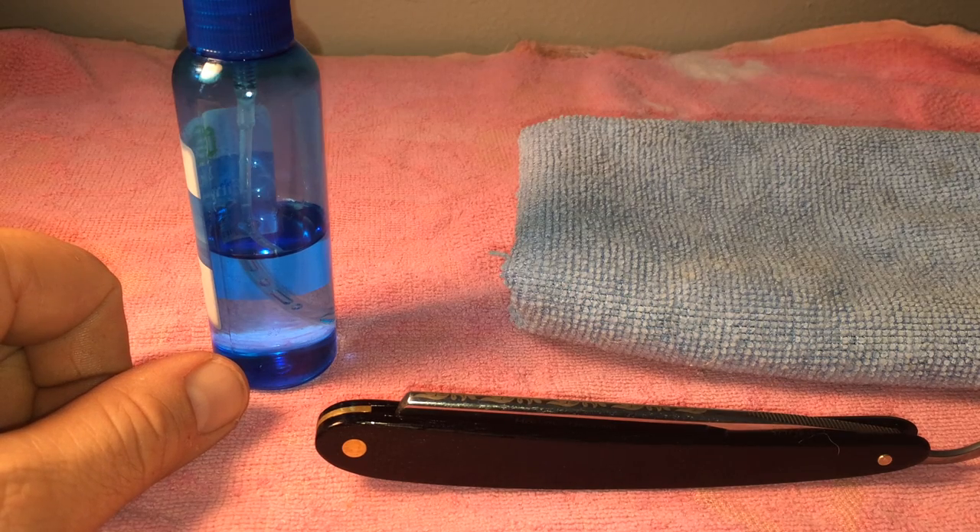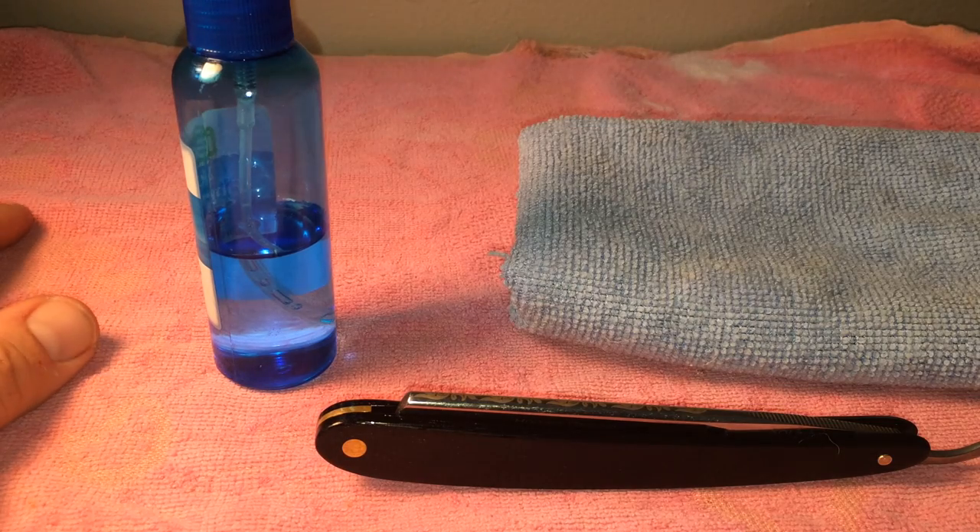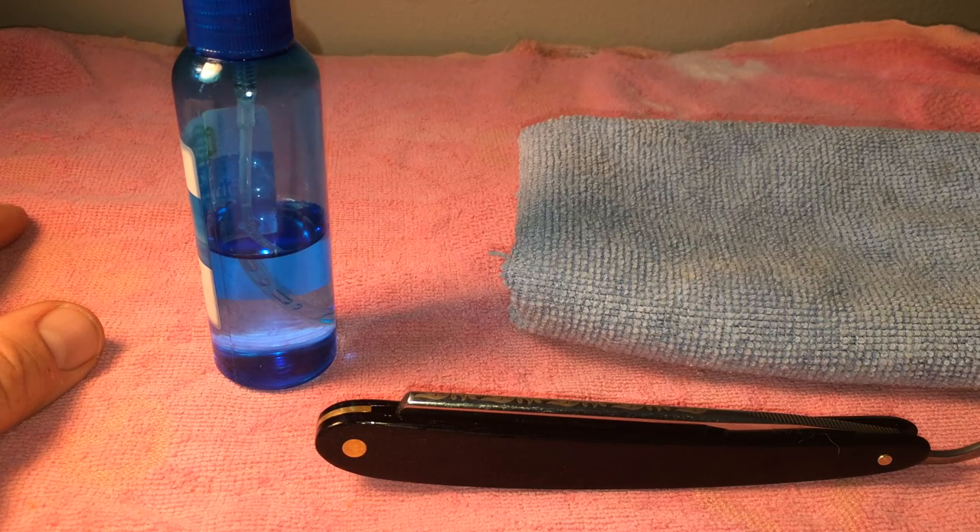Welcome back fellow wet shavers. This is Joe Borelli from the Wet Shaving News Podcast with another short video on straight razor maintenance. Today we're going to go over how to properly oil and remove oil from your blade for long-term or short-term storage.